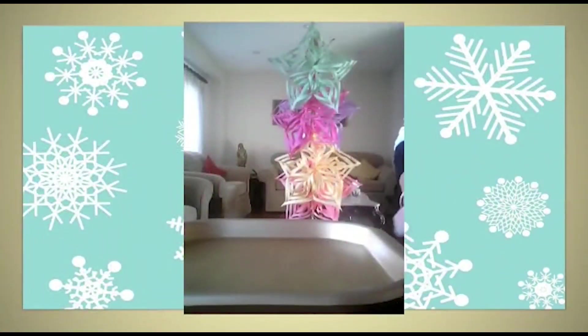Hello everyone! I'm going to show you how to make snowflakes. It's a fun fill activity for the whole family.